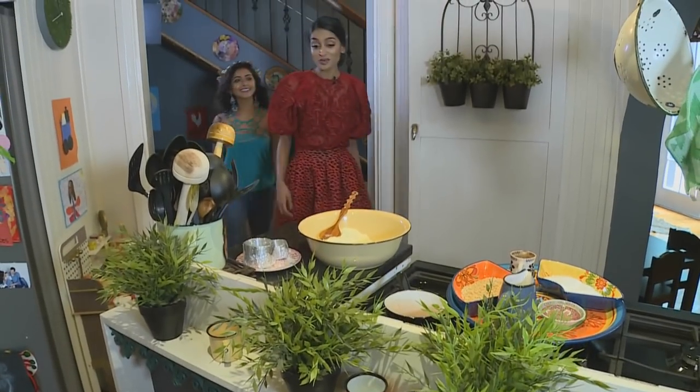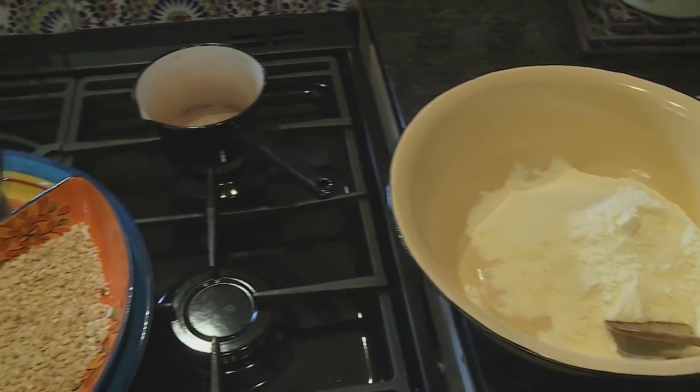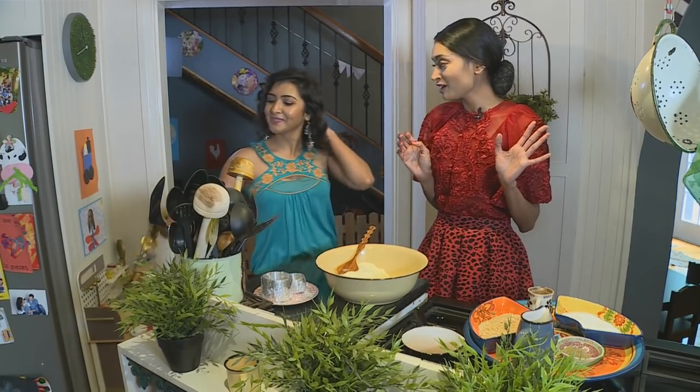On that note, I have some treats in the kitchen I want to show you how to make — they're budget and belly friendly, so let's go. What's a wedding or festivity without some sweet treats? This is my mother-in-law's super simple and sweet recipe for barfi, but I've given it a skinny makeover.